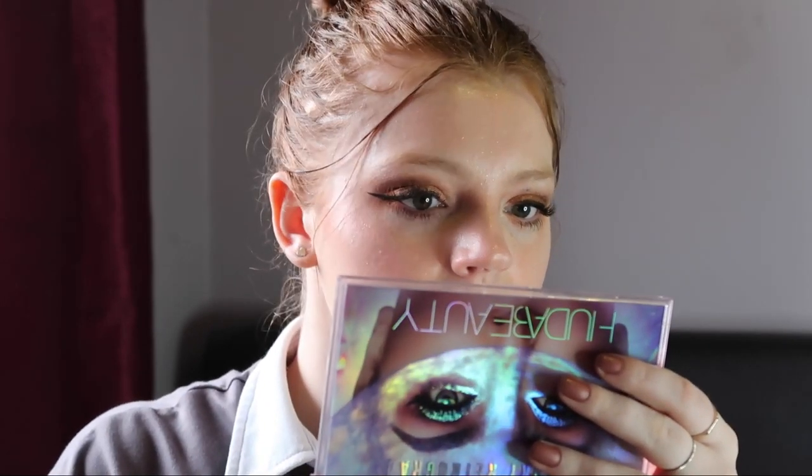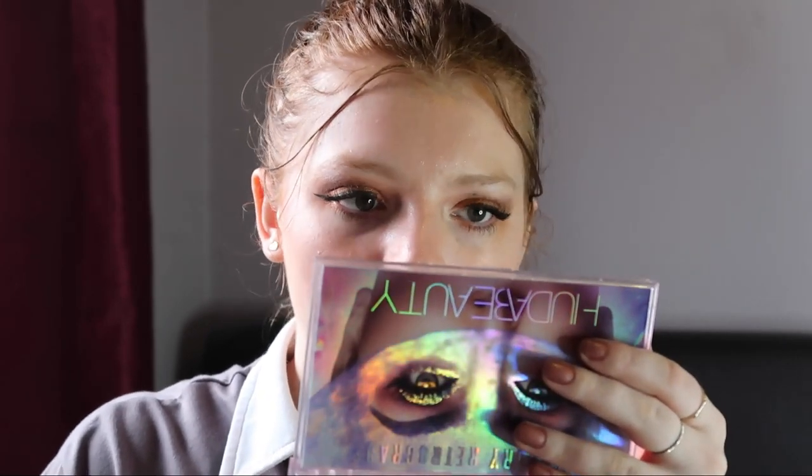My lips are definitely tingling now — are they getting bigger? I feel like they are, I feel like they are more plump. They're definitely tingling though. I think my face is pretty much dry now.